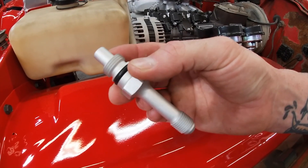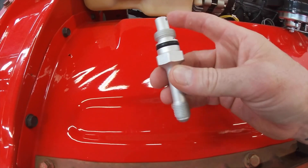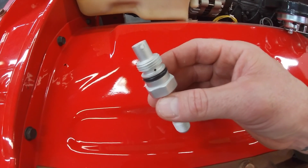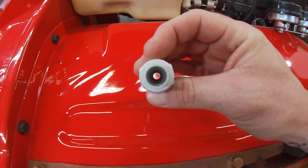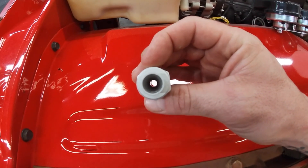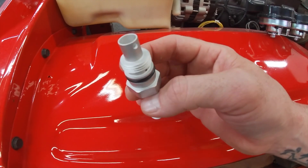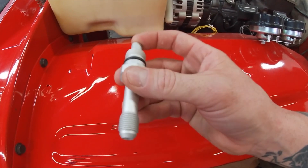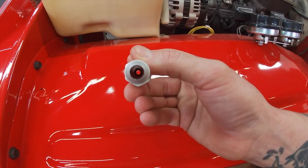Anything in there can cause the valve to stick and you'll lose power steering pressure. We buy these from Turn One Steering. If you're running a modern type two power steering pump pressurizing a power steering gearbox, that gearbox is going to need three gallons per hour. The orifice inside this fitting is what determines the flow rate. If you're going to run a rack and pinion — like a Mustang II rack or T-Bird rack — you'll be in the 1.5 to 1.75 gallon range, which is a much tighter orifice. When you're doing a box, make sure you get the higher gallon orifice so you'll get enough flow to the gearbox.